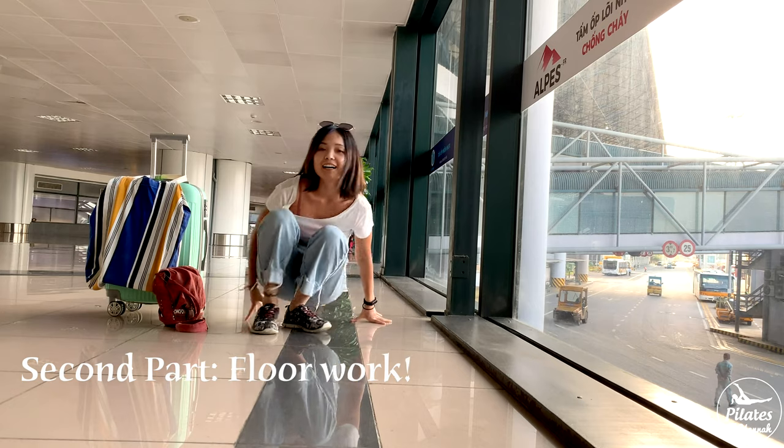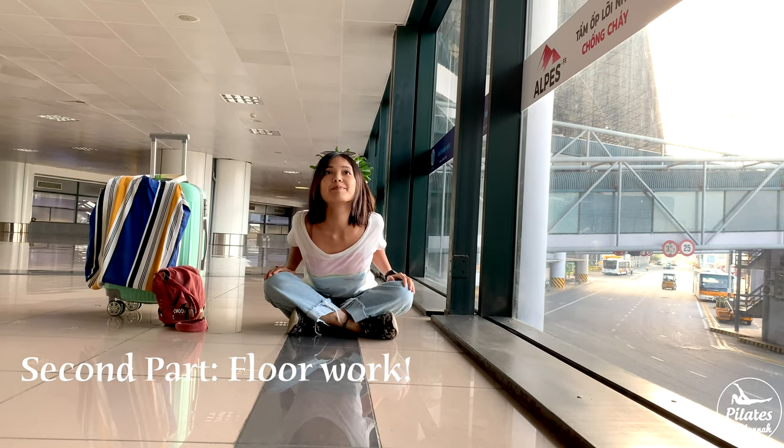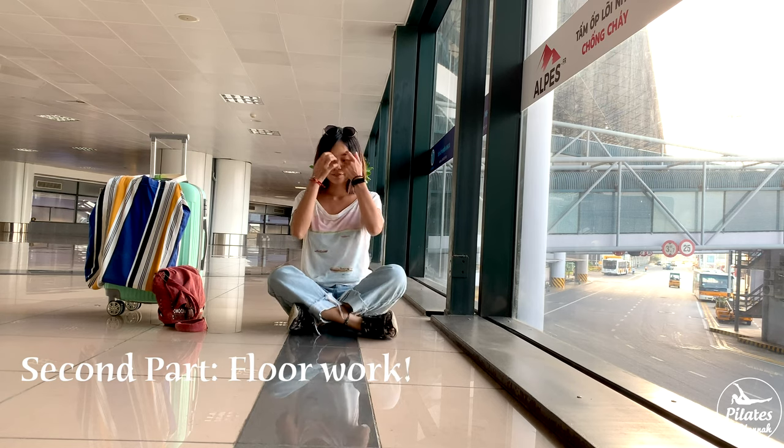And you are good now. But if you don't mind sitting on the floor, feel free to join me for the second part of the stretching workout and have some fun.